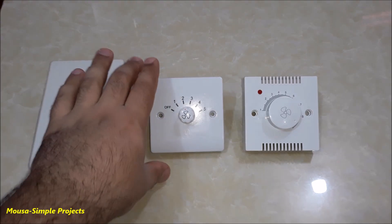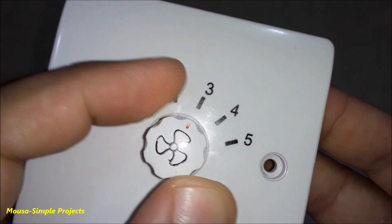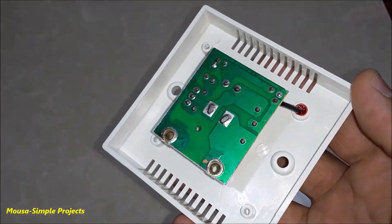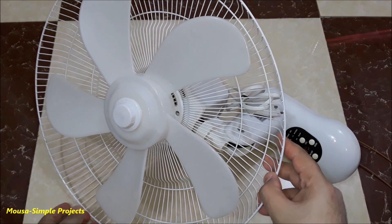The second regulator uses high-voltage capacitors to adjust the fan speed. With the selector switch you can choose the capacitor value connected in series between the mains voltage and the fan. The last one uses an electronic circuit which is phase angle control.